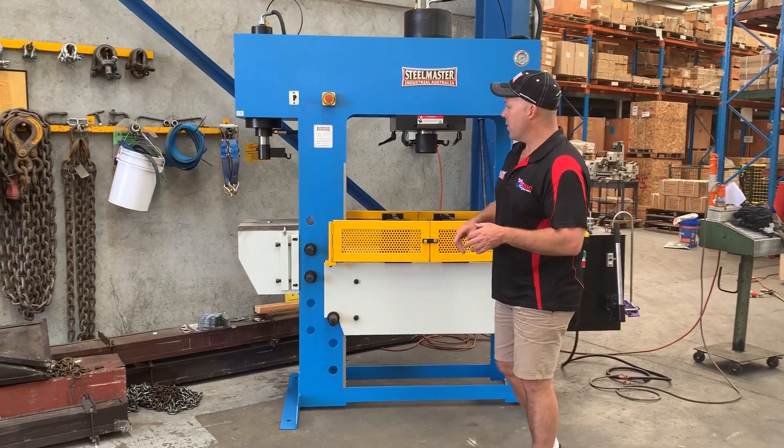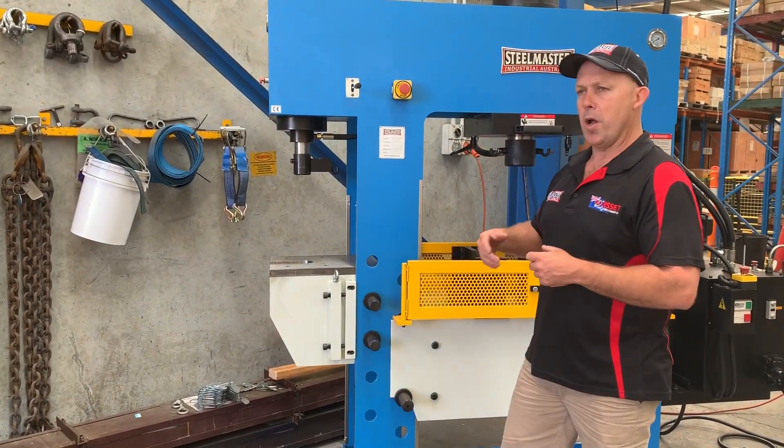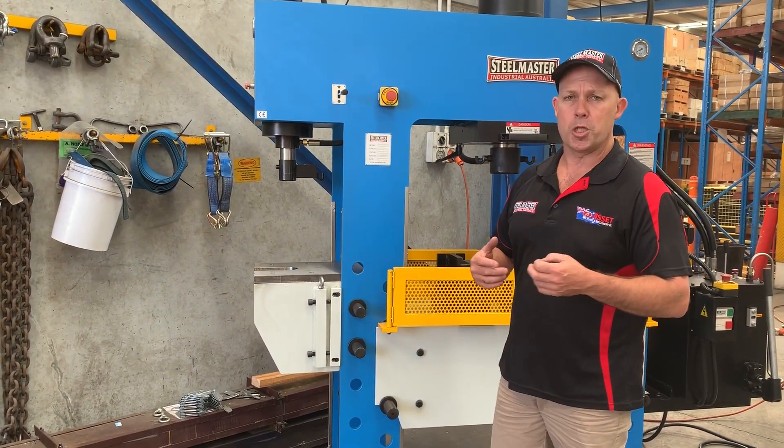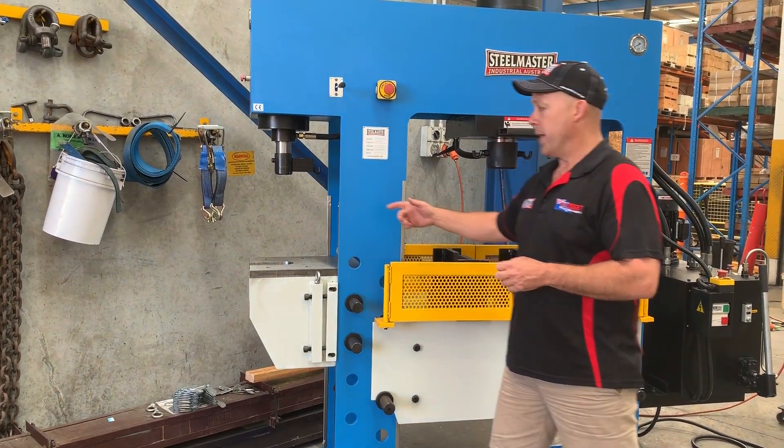The special design of this press is we've also got a secondary press on the side, which is a broaching press used in automotive, mechanical, and general engineering applications. You can do keyway broaching, pressing, and whatever on the side there.